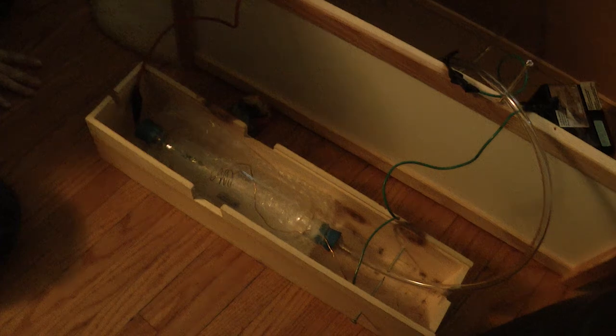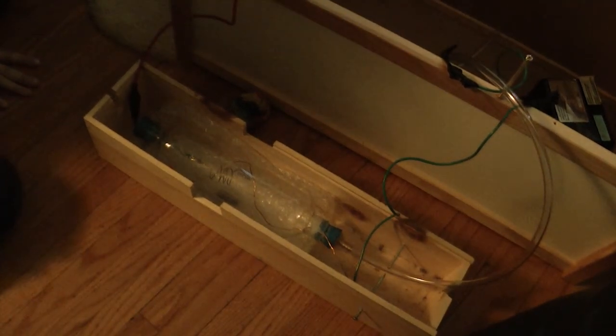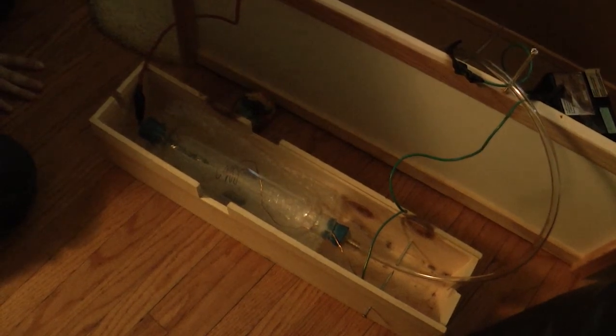Hi guys, it's Bill Young and my fusion reactor works. So here's my demonstration. First we're going to start the vacuum pump, and that's going to bring this down to a vacuum. I basically turn on the high voltage, and the vacuum is pretty much quiet. I've got my actual reactor grid working.